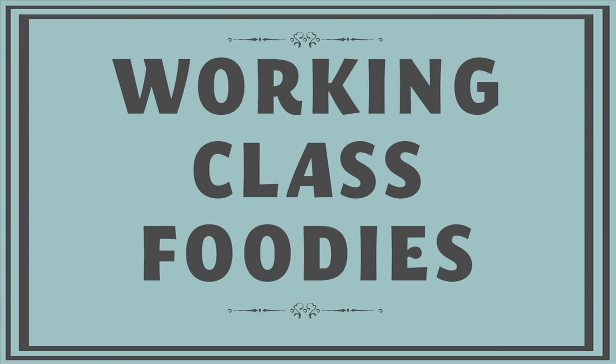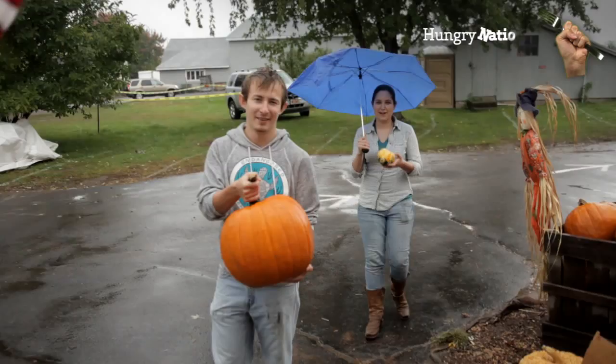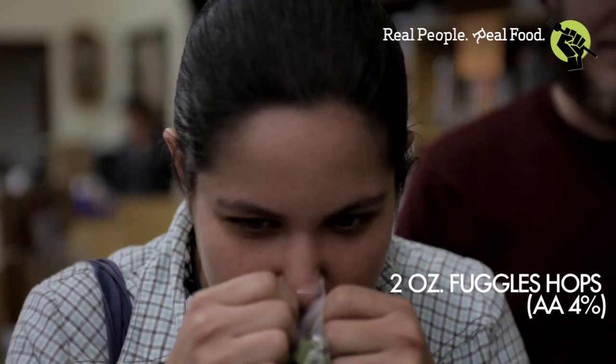This week on Working Class Foodies: first, we hit up the orchard to get two pumpkins — one to brew in and one to flavor the beer. Then we went by Maltose Express to buy the hops, malts, and grains we need to make our beer.